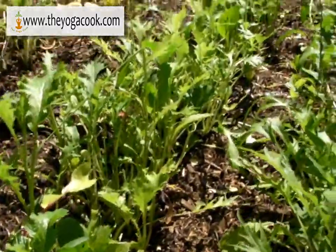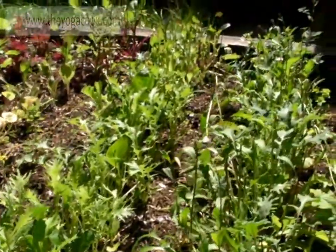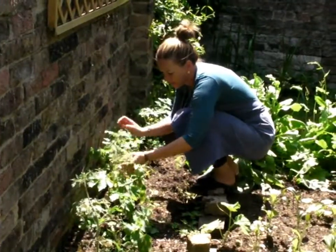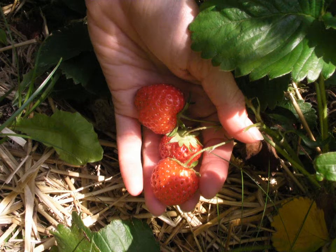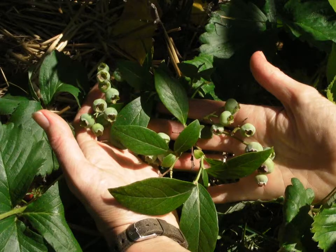Salad leaves and greens are the easiest to grow — they constantly grow back as you pick them. I grow as much fruit and vegetables as possible because then I'm assured of chemical-free food. You don't even need a garden; scatter a few seeds in a pot on your windowsill.